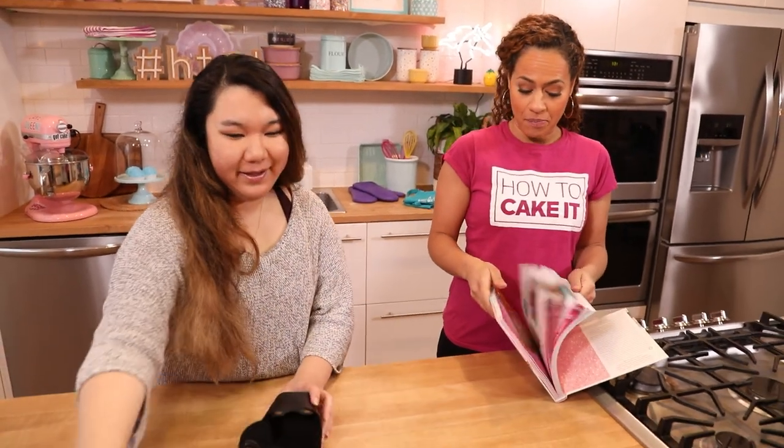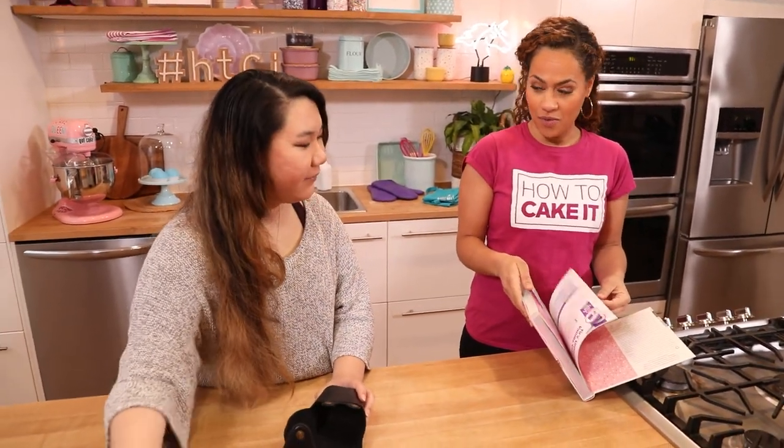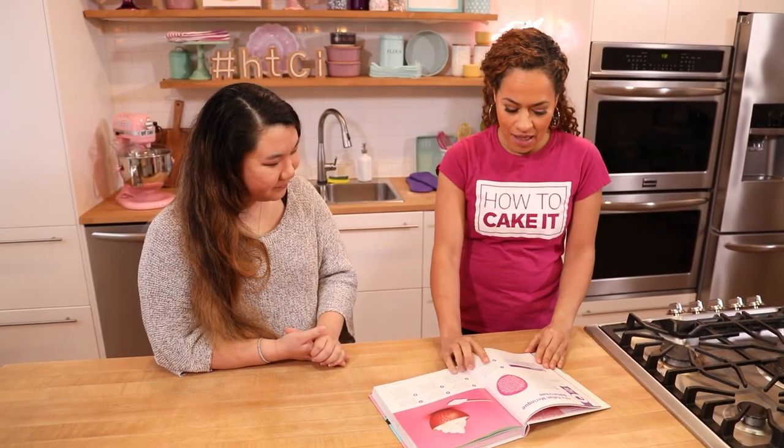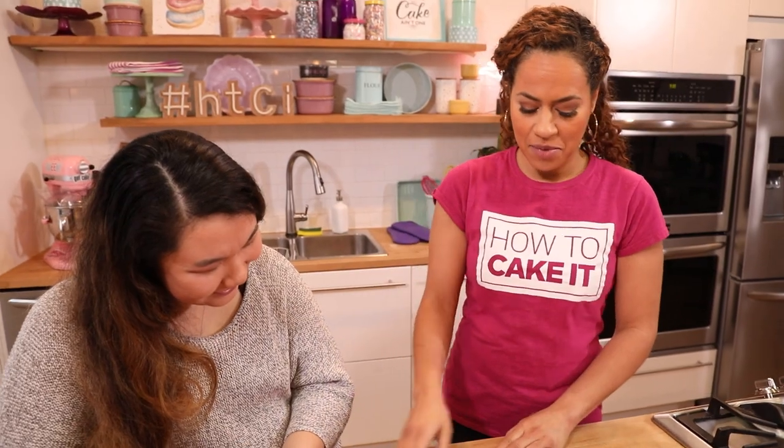My reputation as a baker is I can't follow instructions. I'm a really big klutz and I'm a little bit messy. I'll be around, but I'm not gonna help you — you're going to follow instructions. See, there's only eight steps. It's not even that intimidating. Why don't you start reading, and we'll get some ingredients for you.